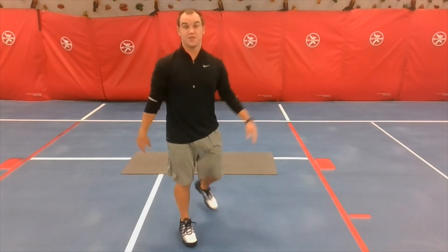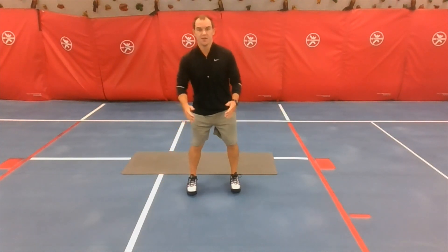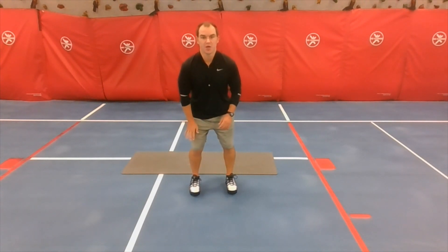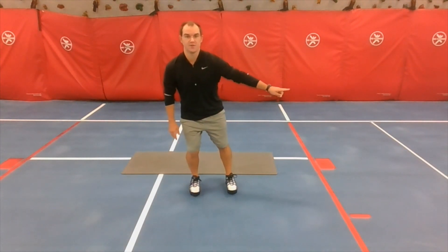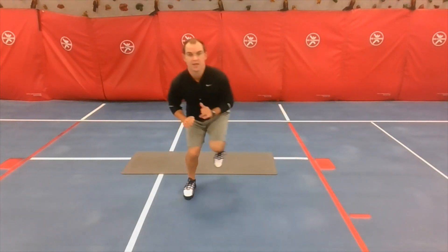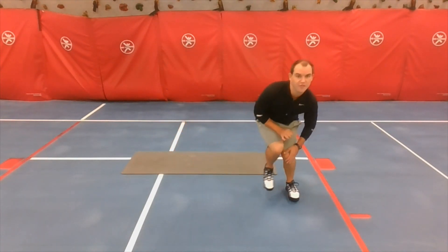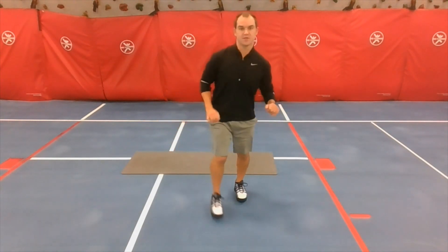Next are skaters. Stand feet shoulder-width apart, push off one foot and try to slide or pop as far to one side as possible, then keep going back and forth. Put pressure on one foot and one leg, then explode to the other side — those are ice skaters.